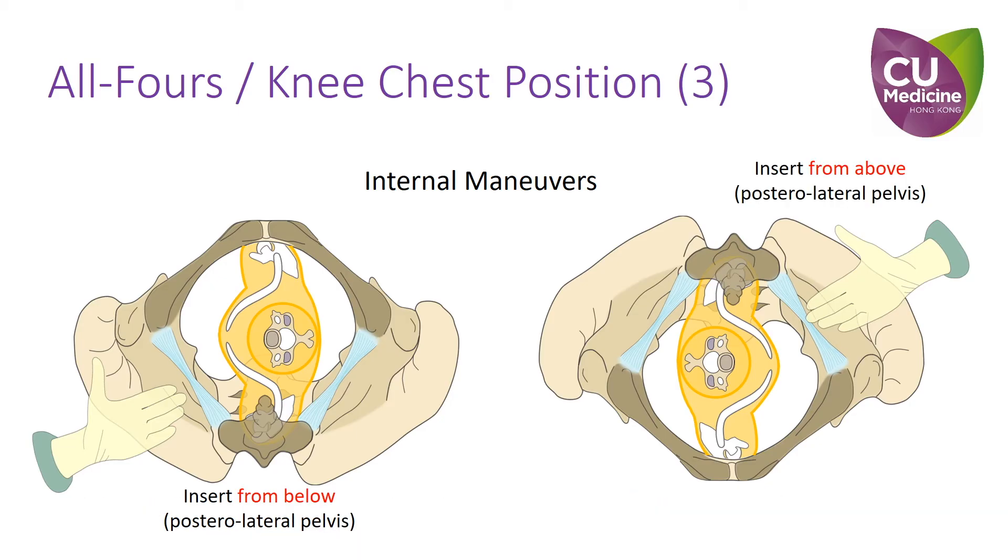Thirdly, the hand should be inserted from above instead of from below, as the maternal pelvis is also reversed. The most spacious part of the pelvis is its posterior lateral sides, which is now at 1 to 2 o'clock or 10 to 11 o'clock.